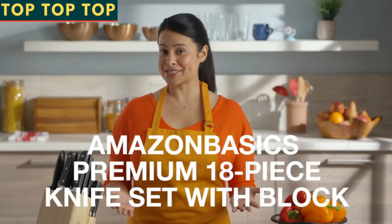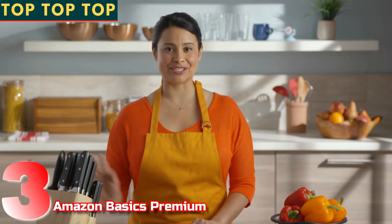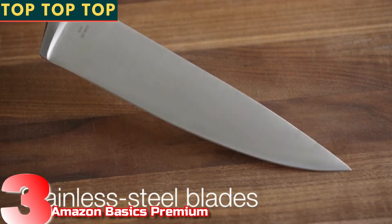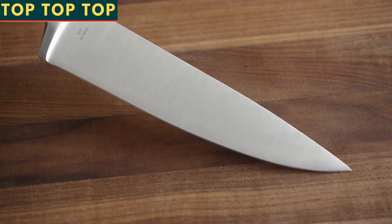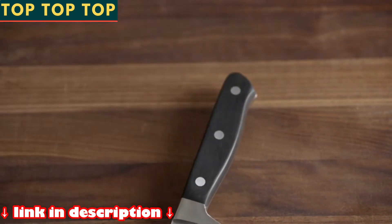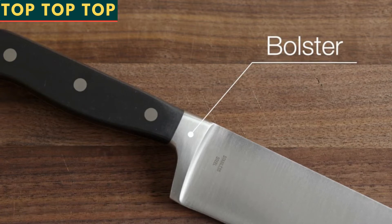Whether you're just learning to cook or are a seasoned chef, this high quality knife set makes a great addition to your kitchen. These knives have superior high carbon stainless steel blades. The benefit of the carbon blade is that they are well balanced and have a longer edge retention, which means less sharpening. Each knife comes equipped with an ergonomically designed handle to help ensure a secure, comfortable grip, as well as a full bolster to keep fingers a safe distance from the blade.